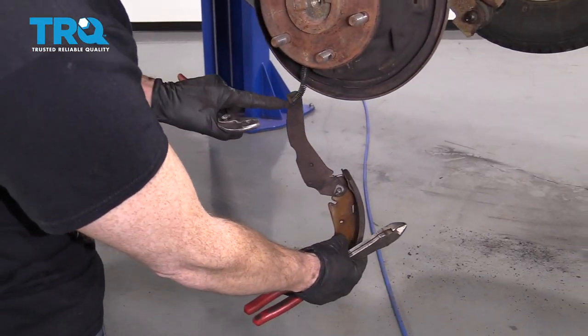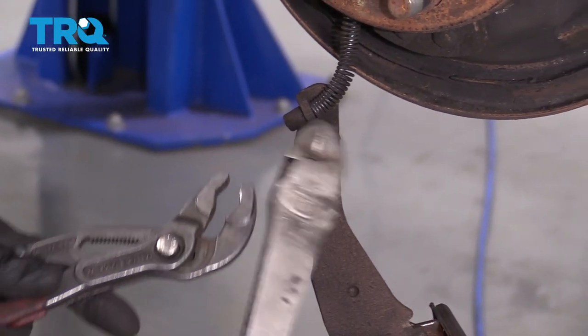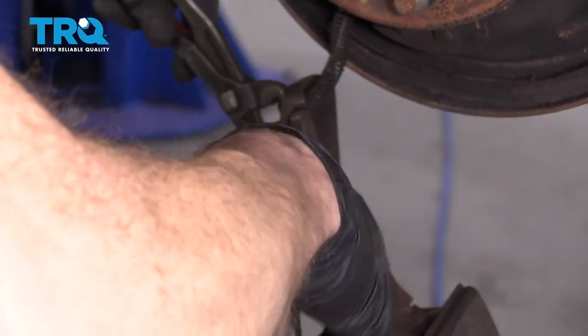The next thing we're going to do is grab onto this right here with some pliers. I'm going to use my cutters, but I'm not actually going to cut anything — just using them for grip. I'm going to try to get underneath this spring in between the bracket and the spring.